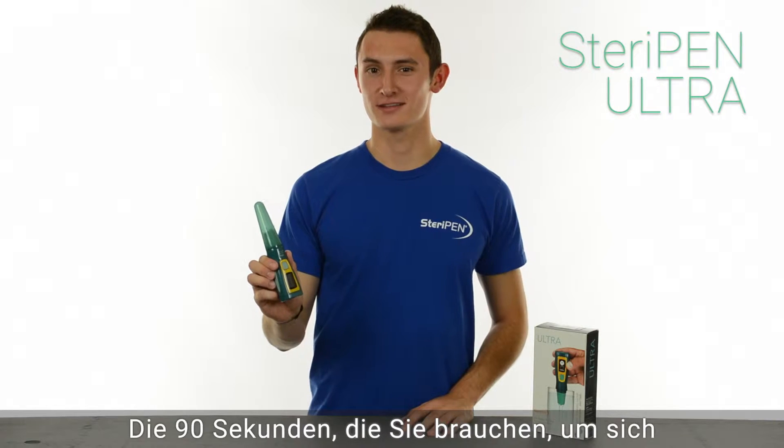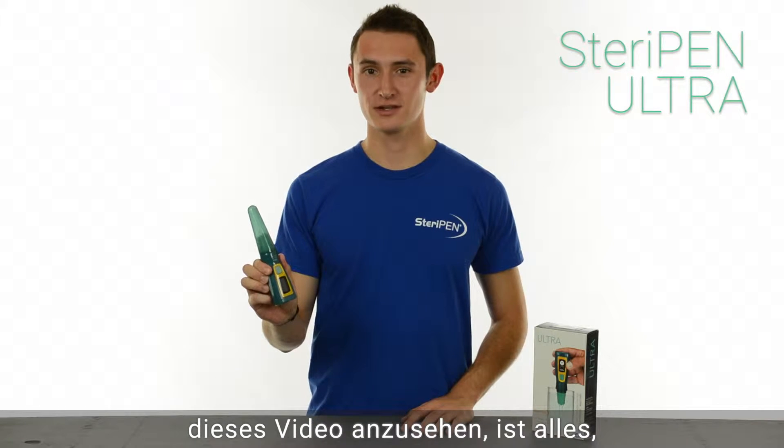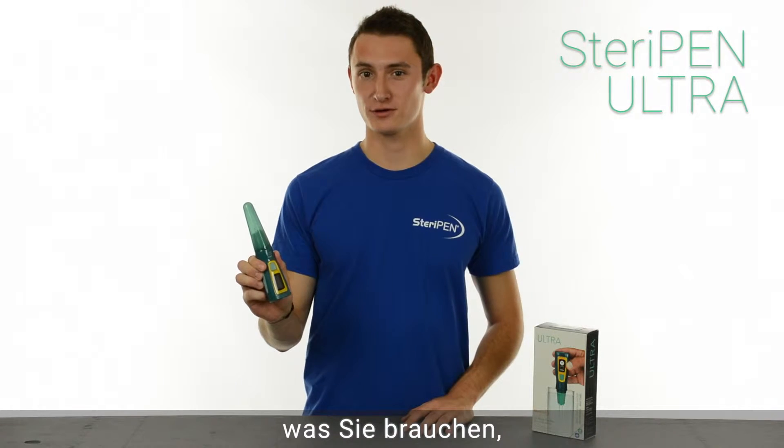Hi there, meet SteriPen Ultra. The 90 seconds you'll spend watching this video is all the time it takes for Ultra to purify a liter of water.